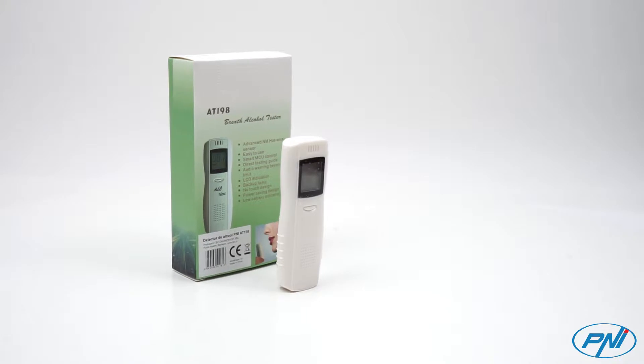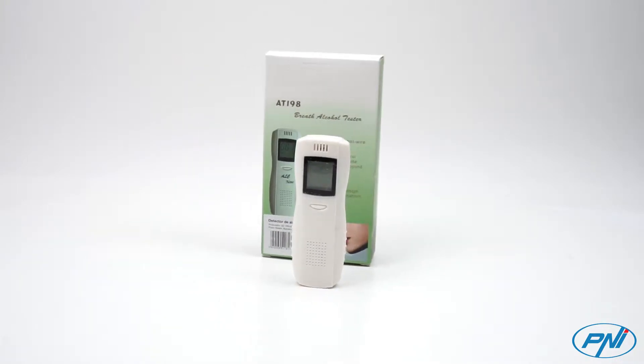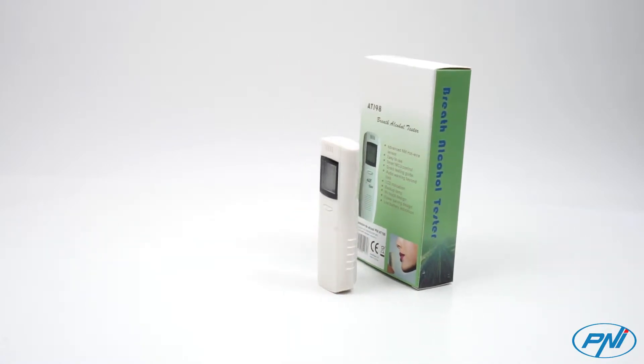Penei AT198 Breathe Alcohol Tester is a semi-professional or personal use device that provides a good estimation of the alcohol concentration in the human body.